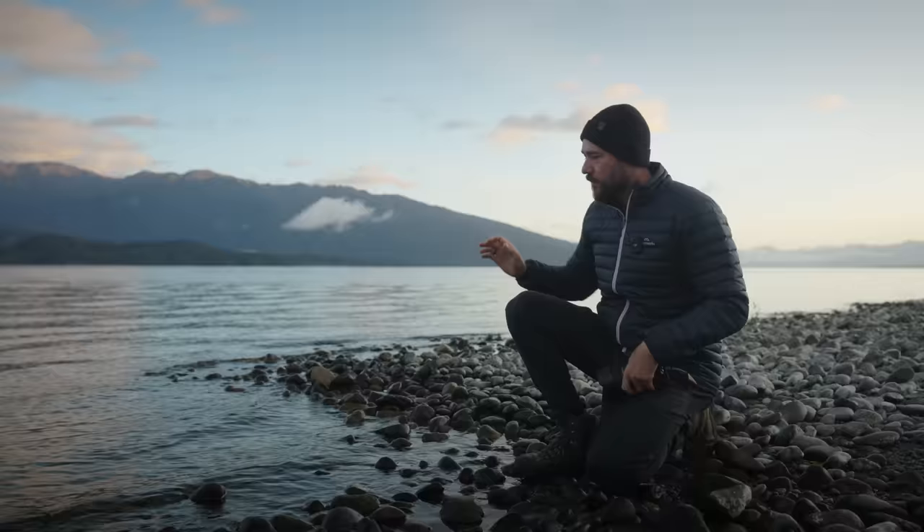I do have a video on f-stop and aperture — if you haven't seen it, I really recommend you check that out. The next thing is just that initial point of focus, so let me run through a very common scenario right here using these rocks in the foreground.